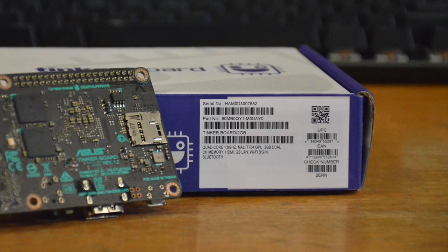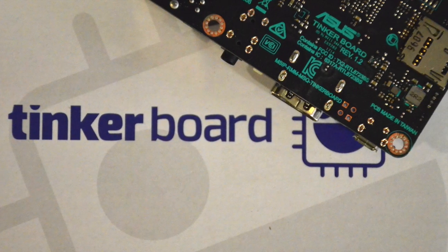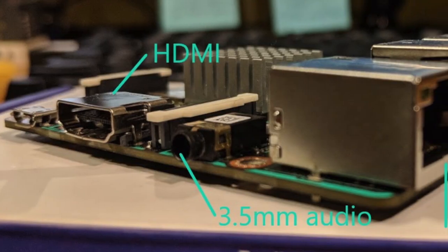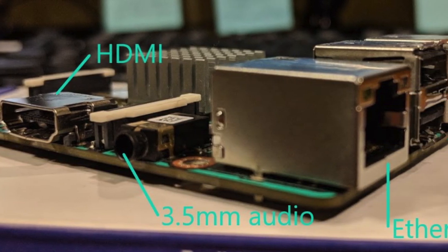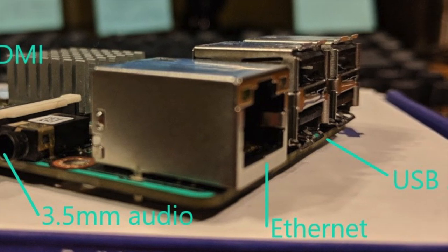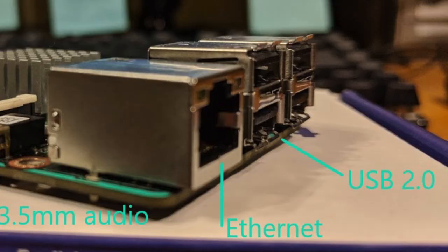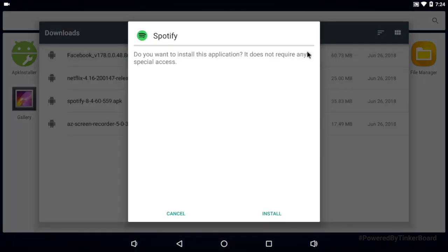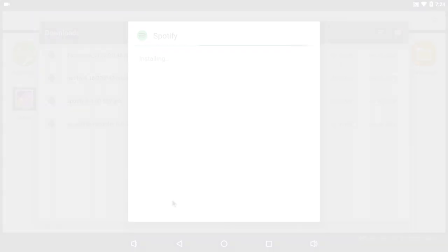So what do you need for this project? First of all you need a Tinker Board, the single board computer from Asus. I really like the versatility of the Tinker Board but also the ease of use. It uses completely standard interfaces like HDMI and USB and can run Android, making compatibility quite simple. You can use something like a Raspberry Pi for this project, but I like the ability to install Android apps on the Tinker Board, which will come in handy later.